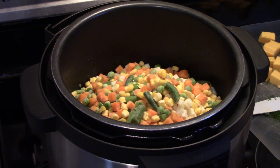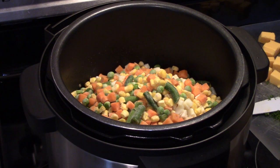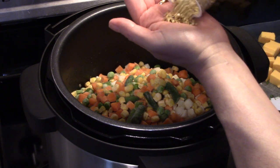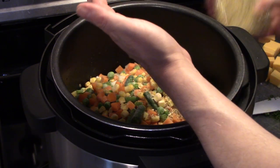Now I'm going to put in some of my McCormick's Himalayan pink salt with black pepper and garlic. If you don't have this, put about a teaspoon of salt, half a teaspoon of pepper, a teaspoon of garlic powder, and a teaspoon of onion powder. I'm going to put about 2 tablespoons of this in there to get it good and seasoned.